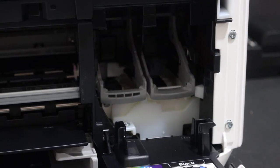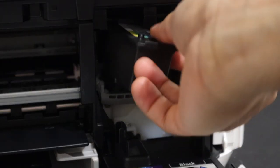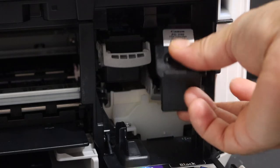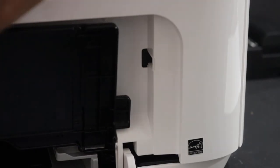To install the new ink cartridge, simply place it in, slide it, and push the lock up. Now close all the doors and your printer ink cartridge is installed.